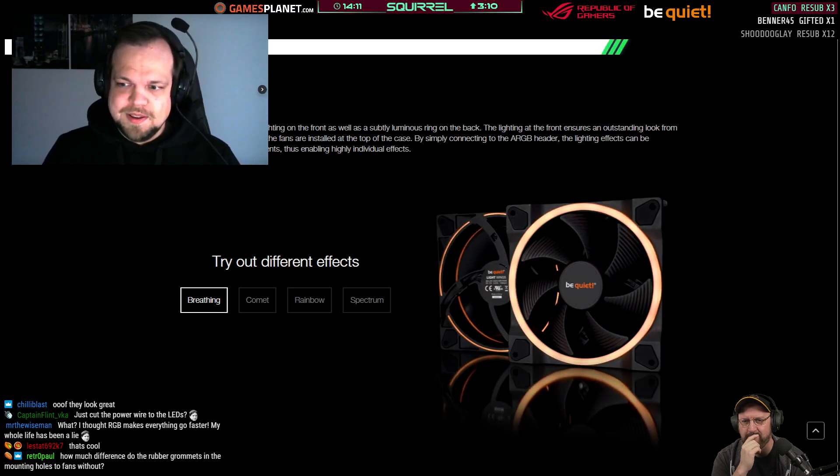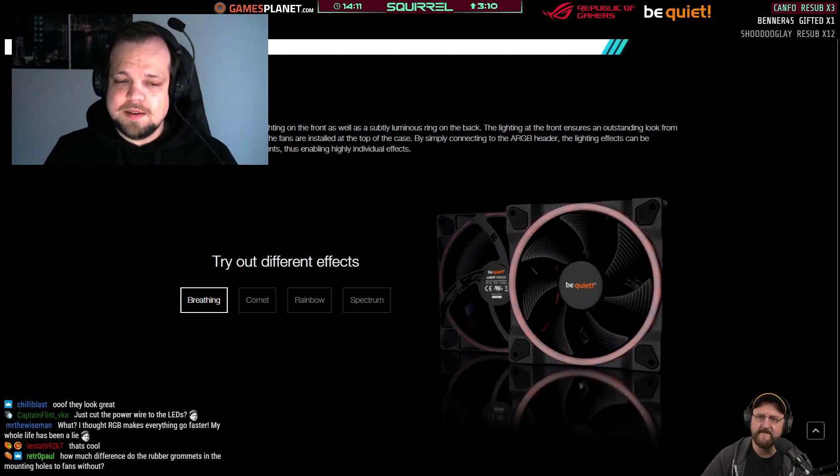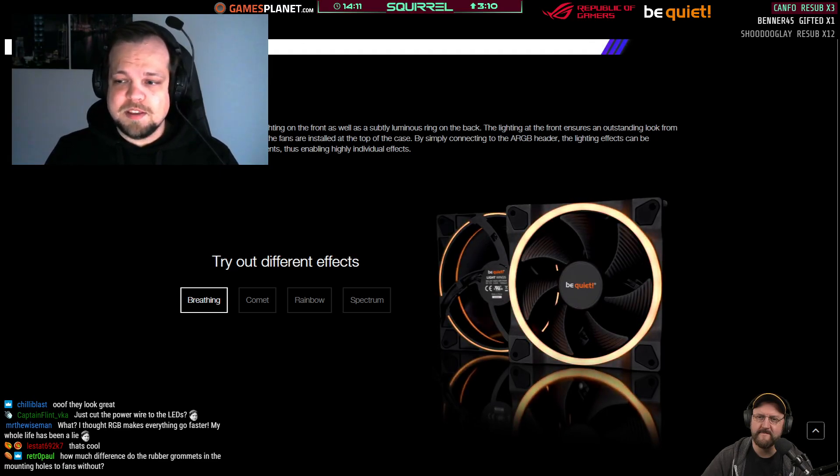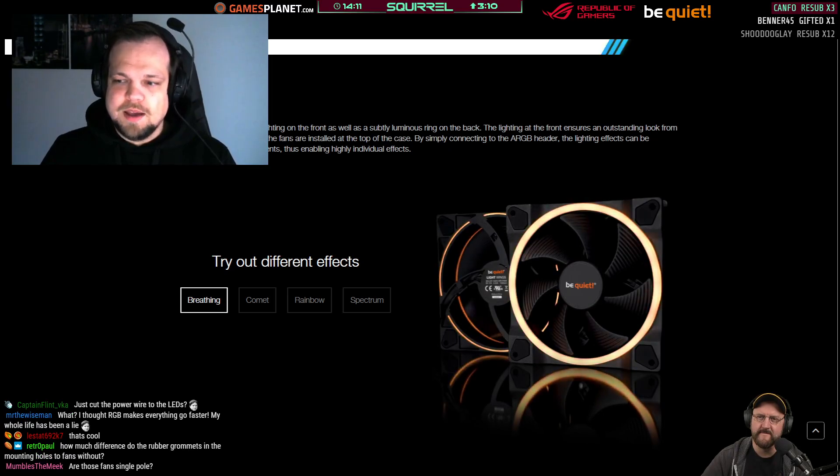Our internal tests got confirmed by independent outlets — there are a few reviews out there that confirm we are sometimes able, under certain conditions, to go head to head with non-RGB fans. When compared to other ARGB fans, our Light Wings are actually one of the best-performing ones, as long as you noise-normalize it. If you test two fans and increase RPM so they have the same noise output, our fans are usually performing better than other ARGB fans.